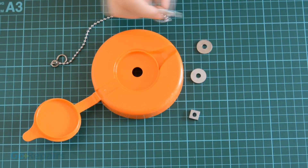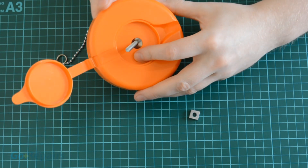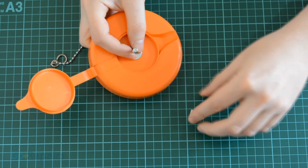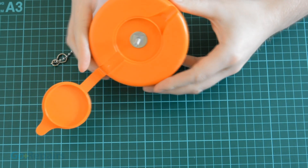Next we need to suspend a metal contact through the lid so it touches the inner aluminium. For this I'm using the chain from a sink plug suspended from the existing hole. Put your metal washers on so that they sandwich the lid of the container, and lastly tighten your nut — this only needs to be hand tight.